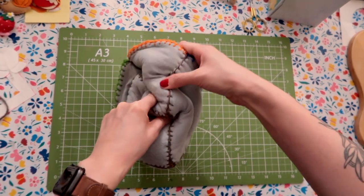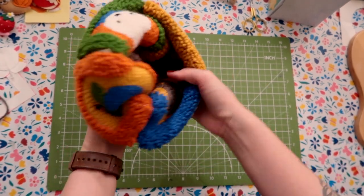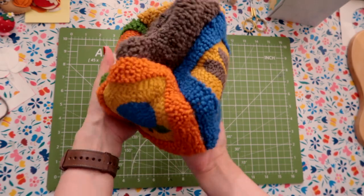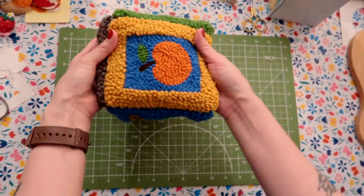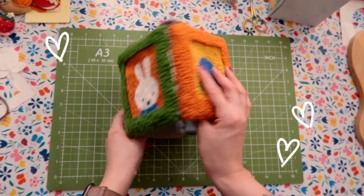I couldn't wait to get to this step, which is to flip everything inside out and inspect the final product. And you know what, I'm mostly happy with the direction that most things have taken.